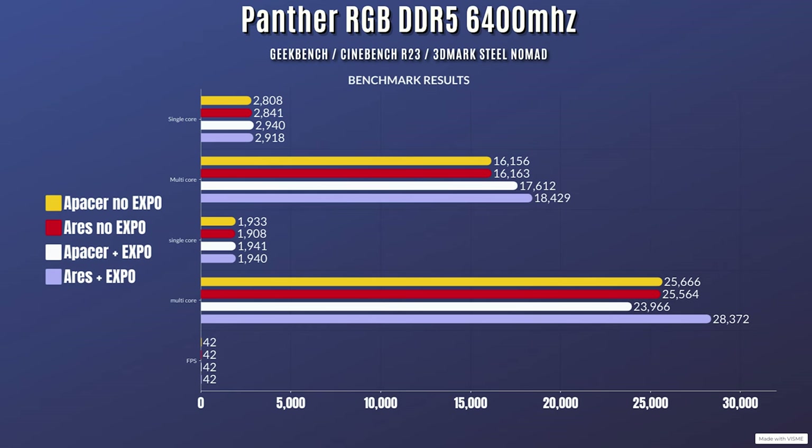Right then, so when it comes to the overall benchmarking, what I've done is two different types of tests: one without EXPO enabled and the other with EXPO enabled, so you can actually see a rough idea of the overall differences. As for performance, first of all we'll start off with the Panther RGB RAM.